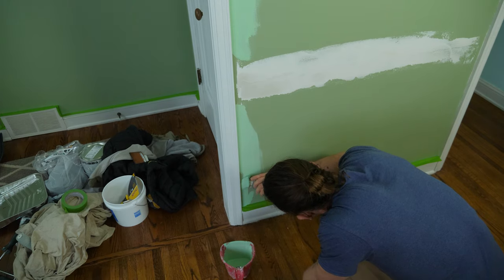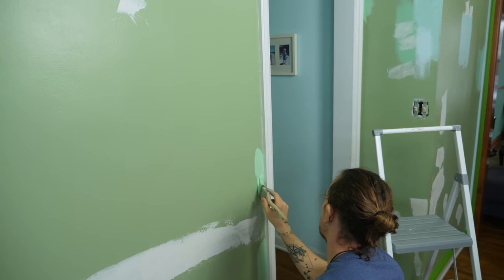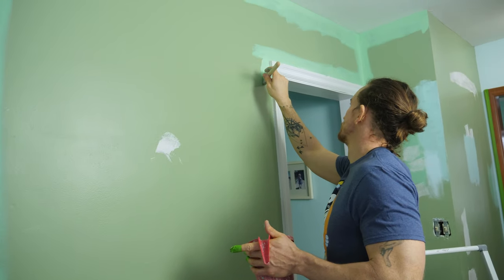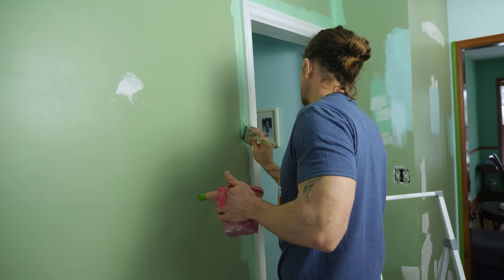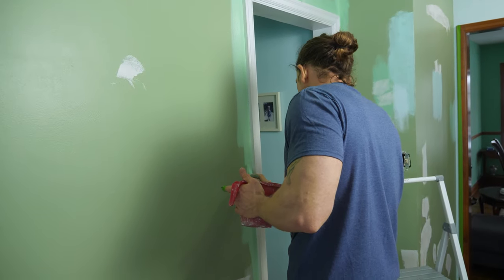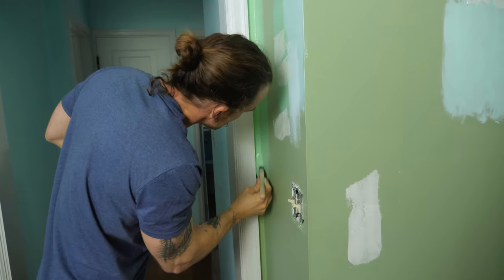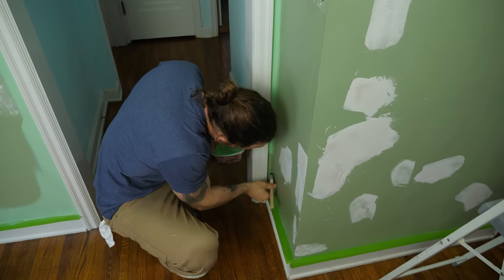A good paint job comes down to patience — are you good at taking your time, going slow, and not getting antsy? As soon as you try to go too fast, that's when paint jobs get sloppy. I tell people all the time: anyone can paint, anyone can paint cabinets or their house. Do you have the patience for it? That's all you need, plus a couple of DIY painting videos and you're good to go.